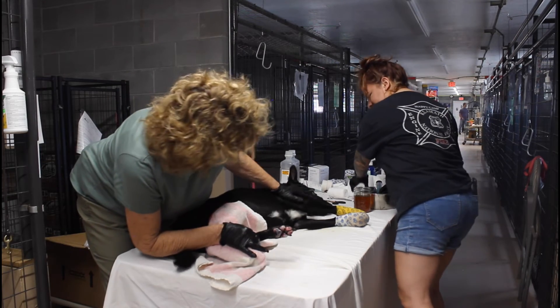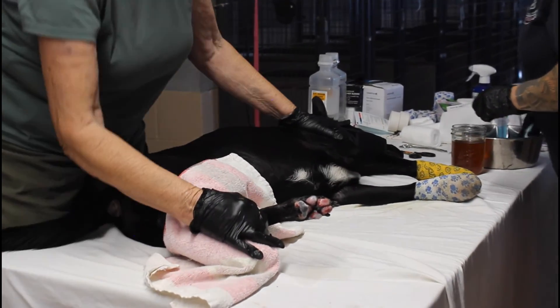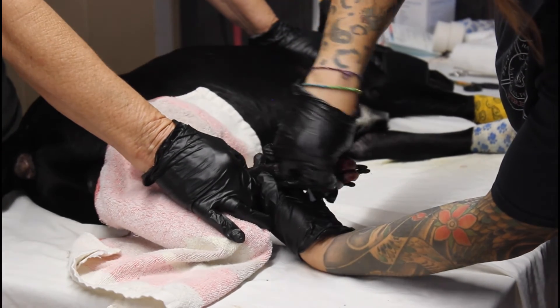Look at that granulating skin — all of this white is granulating. It will eventually turn black, but that's actually a good sign. Right now, this looks really good.